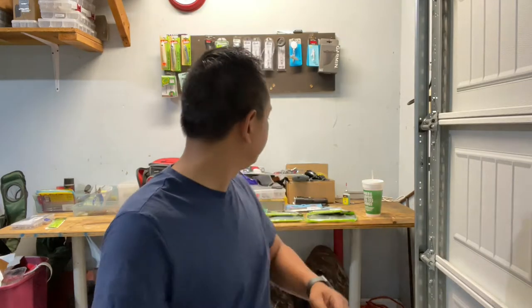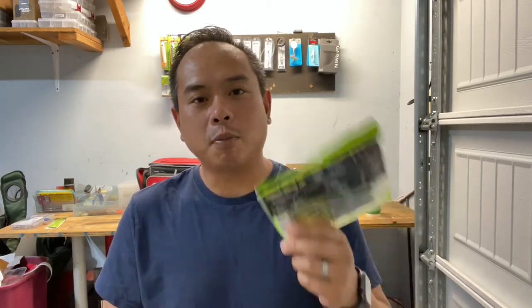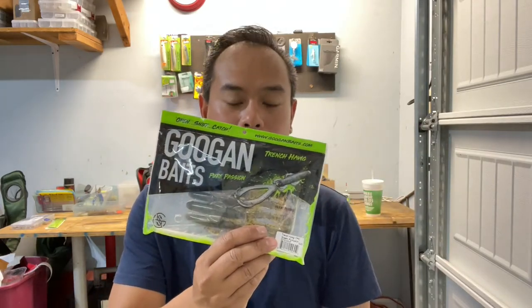Let me show you some of the soft plastics I recently picked up. I don't fish these a whole lot, but it's good to have them in the back just in case the shaky heads don't work out. First up are Googan Baits — this is the Trench Hog. There's a smaller one and a bigger one. I figured I'd use these on a Carolina rig — if the bite is tough I'll start small, and if I get a few fish in the boat I'll switch to the bigger one. These are in green pumpkin and watermelon red flake.